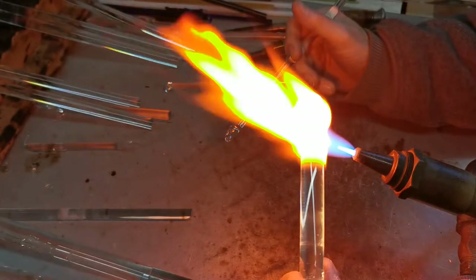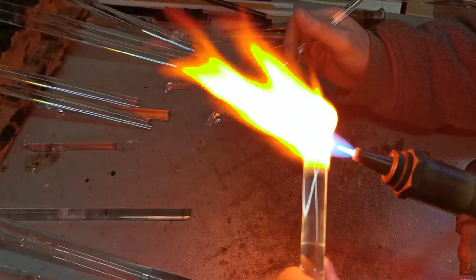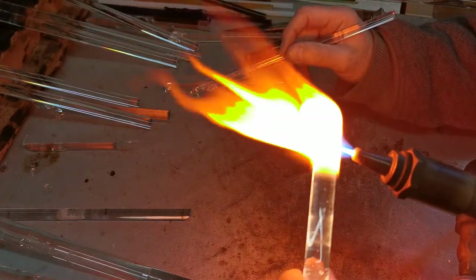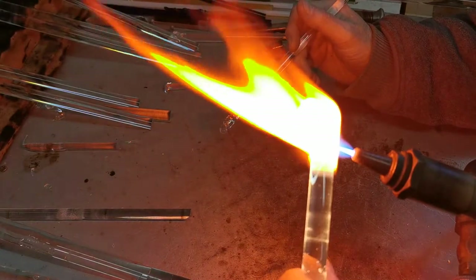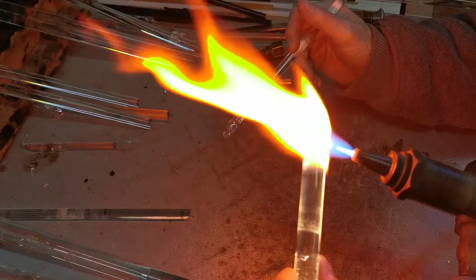This cat will be pink when it's finished, so Wendy will spray gold onto the surface of the cat. And when the cat is fired in the kiln the gold will sink into the surface and change to a pink colour.